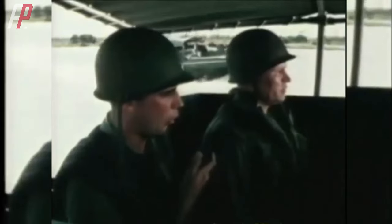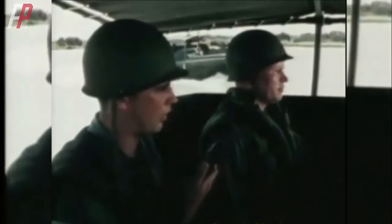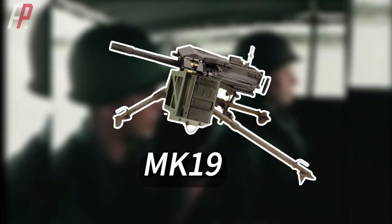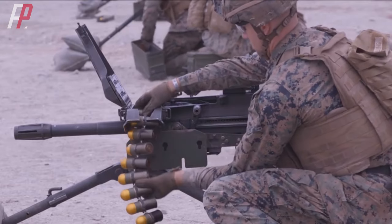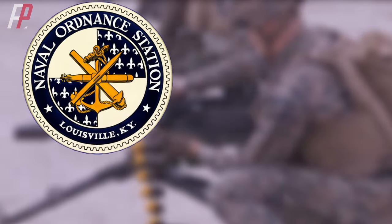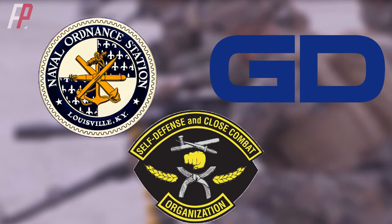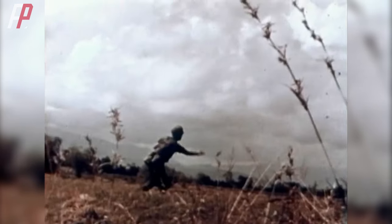The MK-18 disappeared from the scene within just three years, not because of its performance, but because the US military developed a more advanced, fully automatic grenade launcher that didn't require hand cranking — the MK-19. The MK-19 fully automatic grenade launcher was developed by the US Navy's Naval Ordnance Station and produced by General Dynamics and SACO Defense. The first production model, MK-19 Mod 0, was deployed in the Vietnam War in 1968.